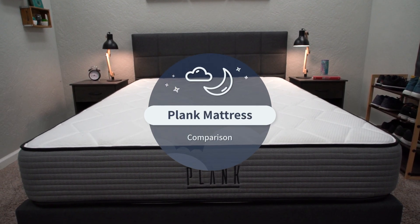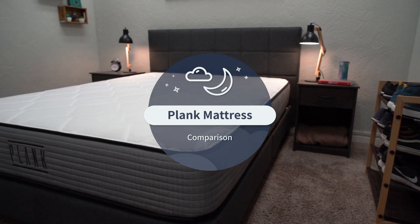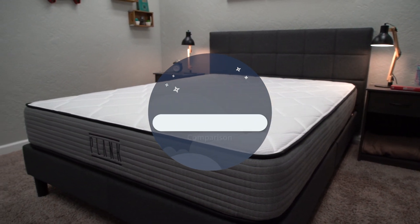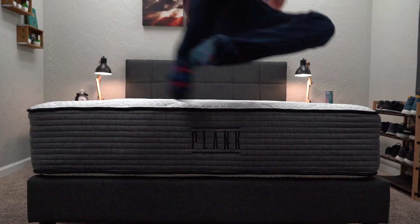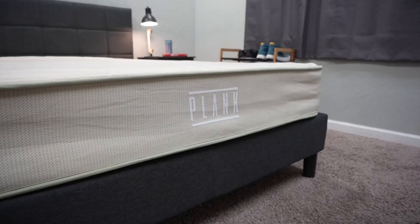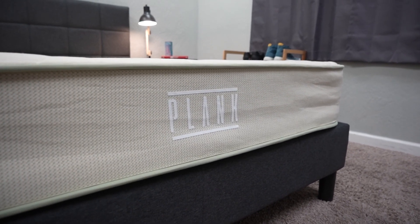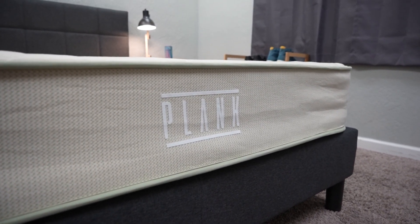The original Plank mattress was one of the firmest beds tried out at the Slumberyard, which is a great option for strict back or stomach sleepers. Then they introduced the Plank Firm Lux, which is basically a hybrid version — it softened it up a bit. And now they have the Plank Firm Natural, which is a bit softer. So basically the Plank lineup can work for any sleeper type out there.